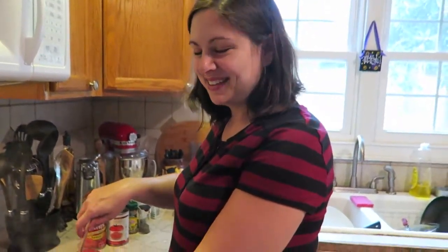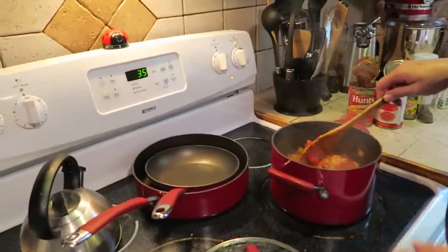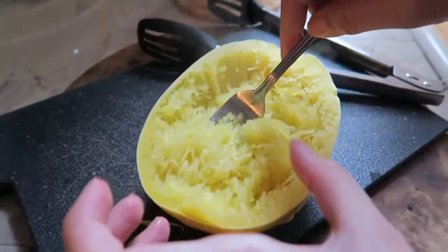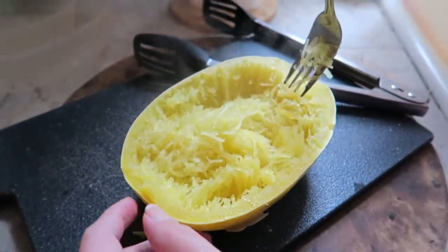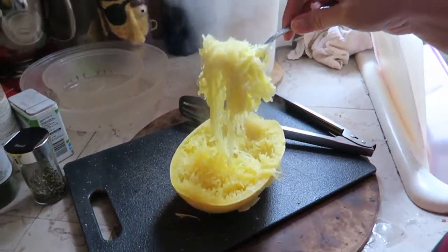What do we got going on here? Meaty sauce over spaghetti squash. It's a DASH diet recipe — spaghetti squash. I just want spaghetti, not spaghetti squash. That's not spaghetti. Yeah, it is.